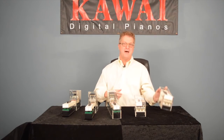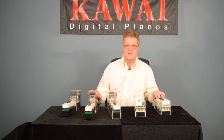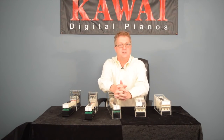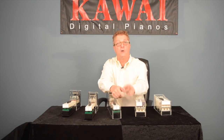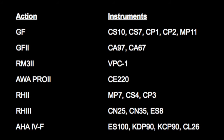So, there you have it. Whether it's wooden key or industry standard plastic key, latest and greatest, or tried and true, you can be sure that your Kawai digital piano is going to have an awesome, satisfying touch to go along with its authentic, expressive tone. For more information, please visit our website at www.kawai.com.